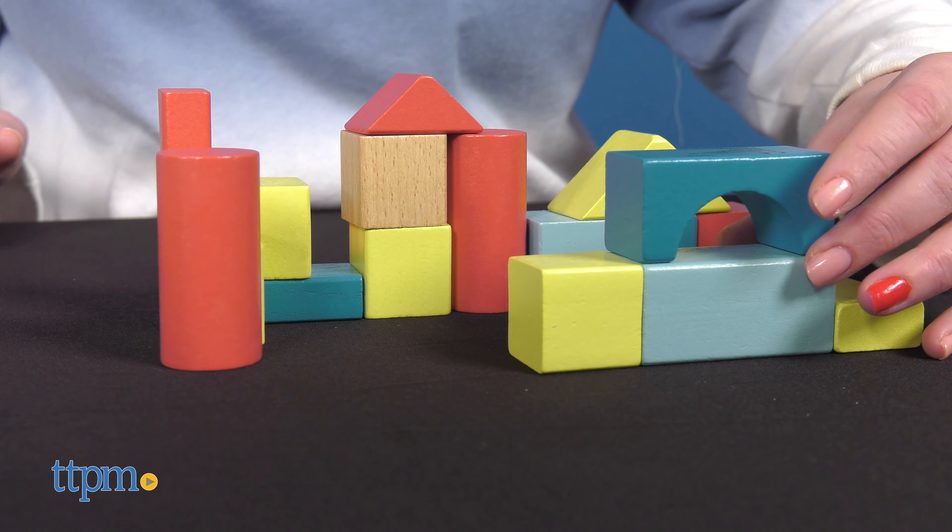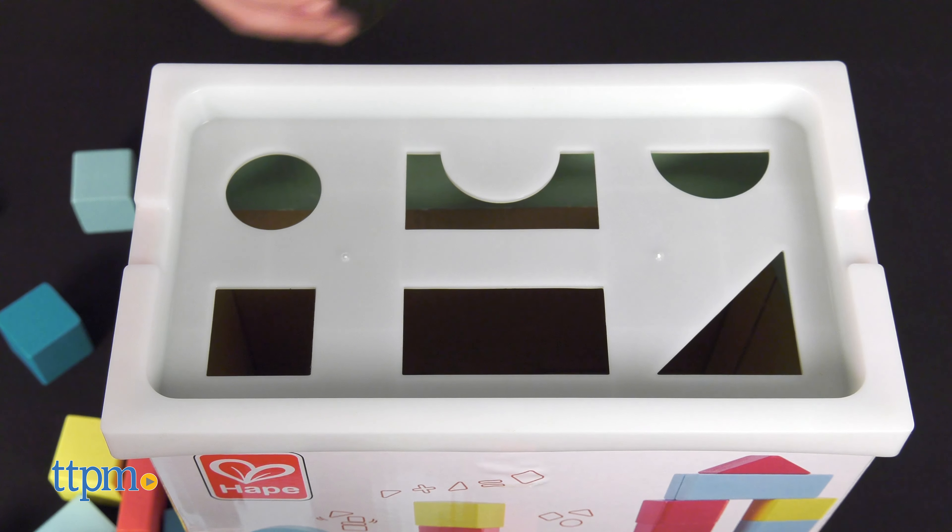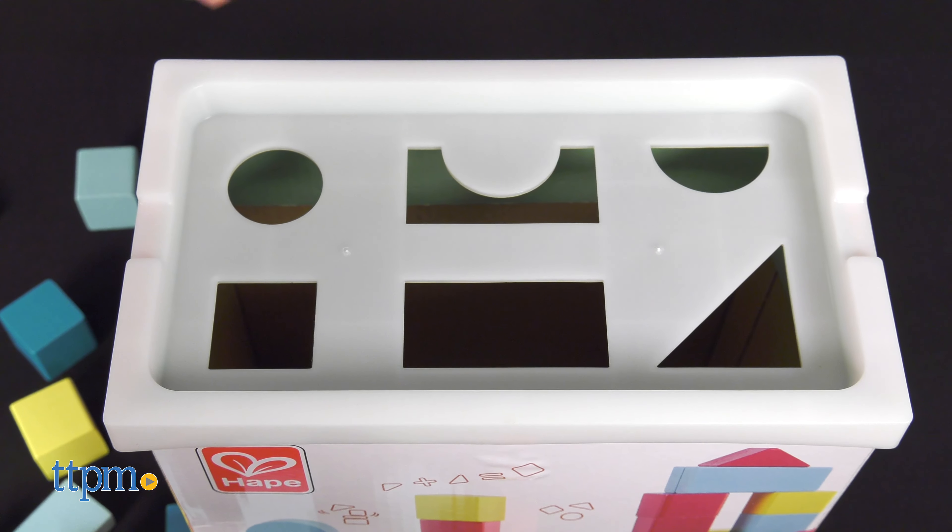With parent participation, kids can explore sorting the blocks by color and shape. The top of the storage box doubles as a shape sorter for another way to play, and to make clean up more fun.